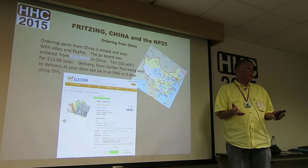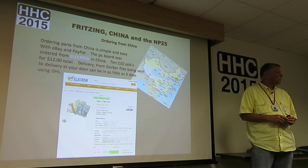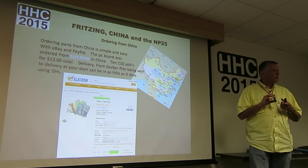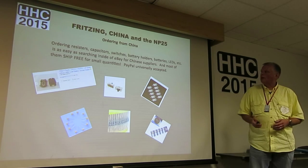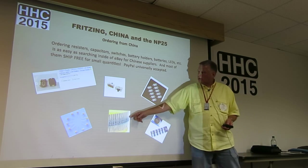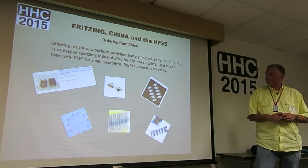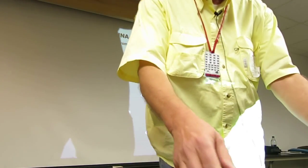With standard shipping, 20 days later they come over on the boat and get through your postal system — boards without a lot of shipping cost. Other components too: switches, and by the way, PayPal is basically all they accept, which is very easy and simple. You can order virtually everything from China, usually on eBay — switches, resistors, battery holders, capacitors. The great thing is, if you order like a hundred of these, they come over with free shipping — no shipping at all. They're small, so they put them in a small pack from China.